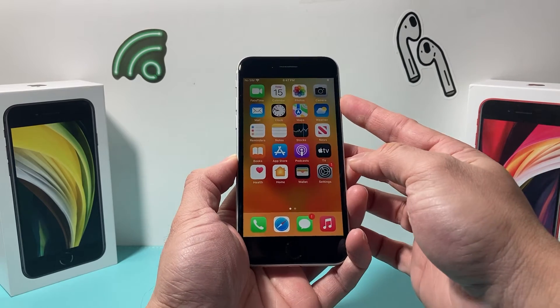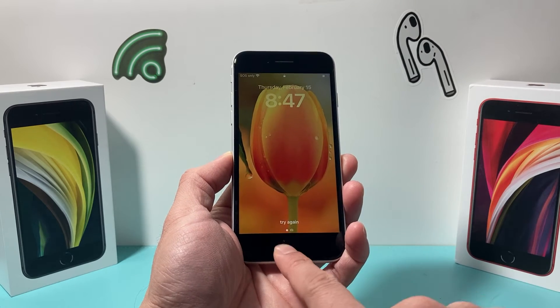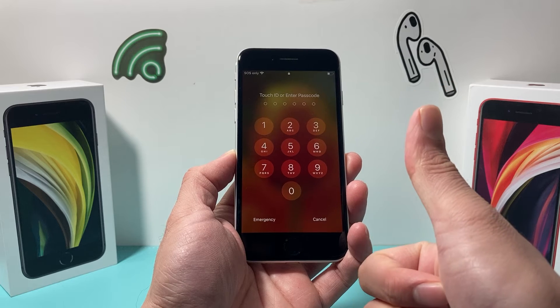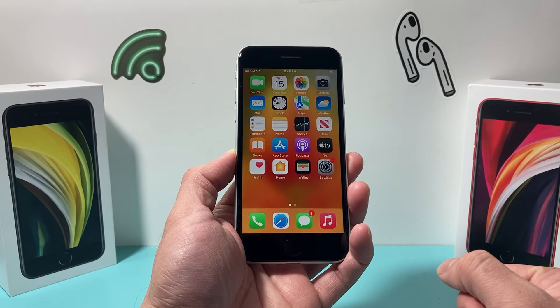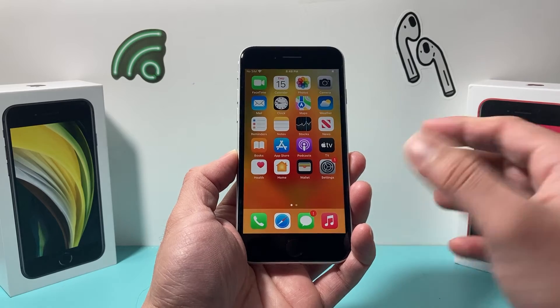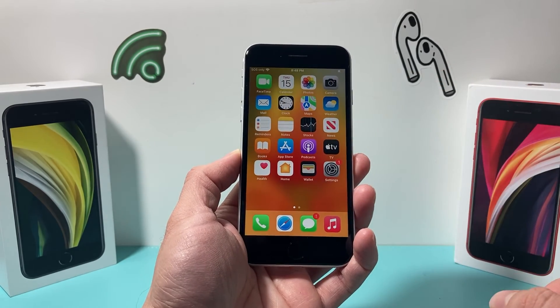We can test that by locking our phone and then clicking — as you can see here, if I click on it normally it will ask for the passcode, but if I use the finger I just set up, I can use that to unlock my phone. You can also use the Touch ID you turned on for things like app purchases and Apple Pay, which will ask you to verify your identity.